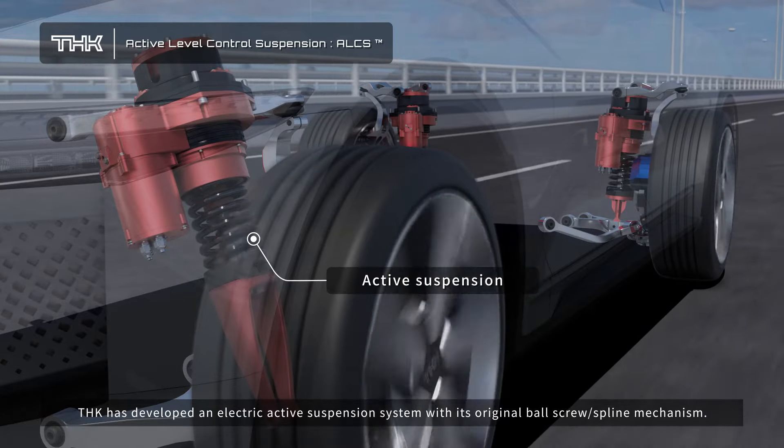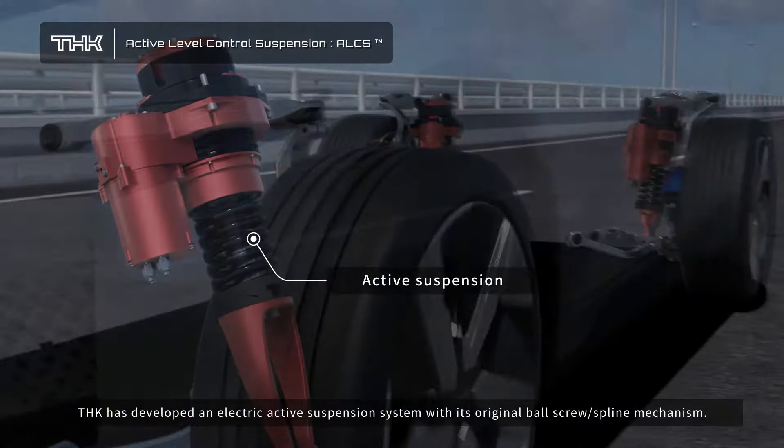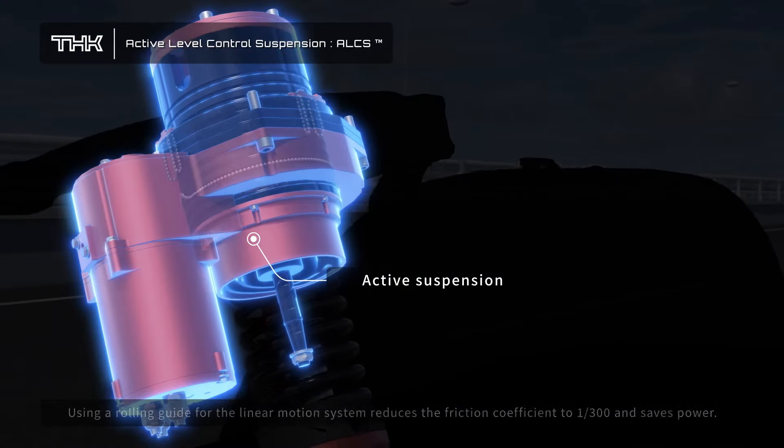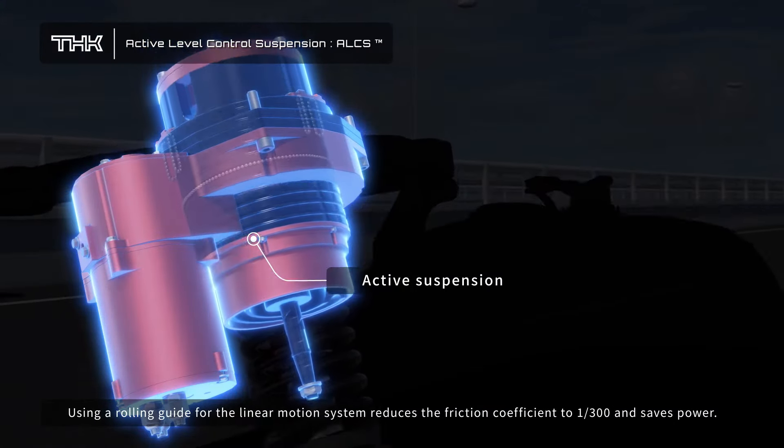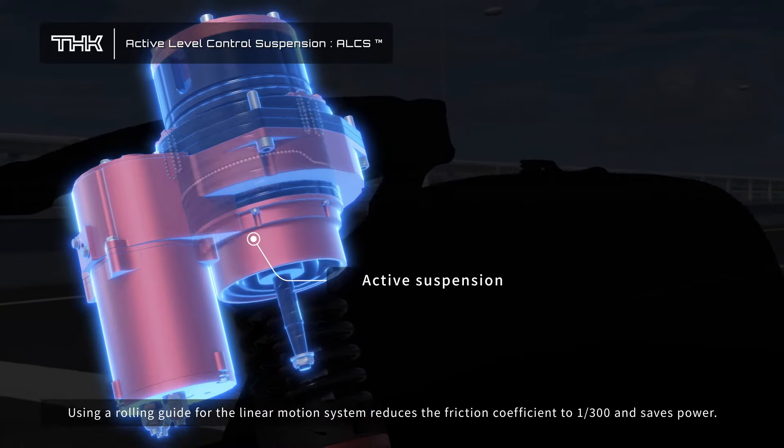THK has developed an electric active suspension system with its original ball screw spline mechanism. Using a rolling guide for the linear motion system reduces the friction coefficient to 1/300th and saves power.